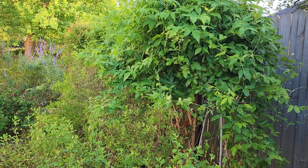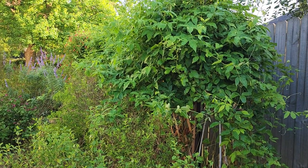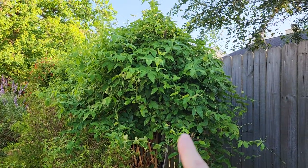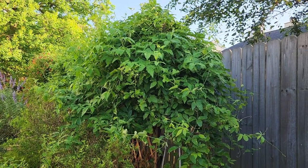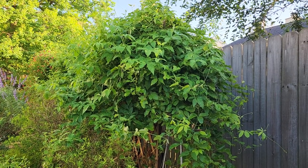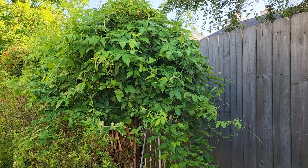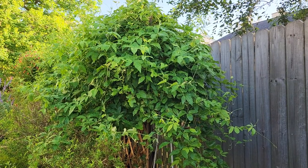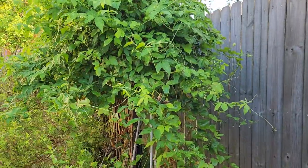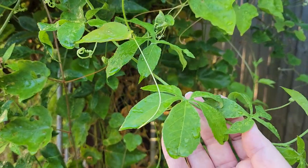I highly recommend getting some type of information, whether you get it online or purchase it. One of the things you see right in front of me here is called a host plant. I've got a couple of different plants here that are intermingled. It is passion vine — I have a hybrid passion vine called Incense, and I also have a native passion vine called the Cotton Leaf. The reason having host plants is so important, if you want butterflies, is this is where the butterflies lay their eggs and the caterpillars grow.